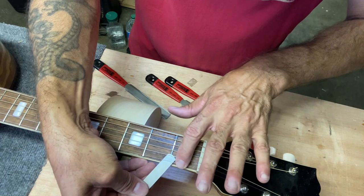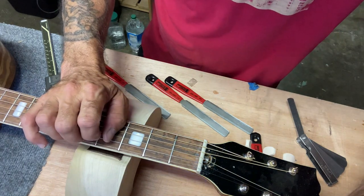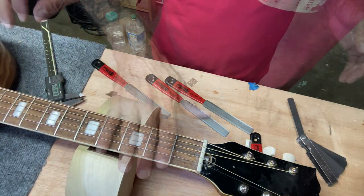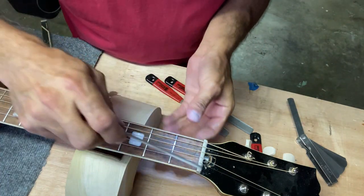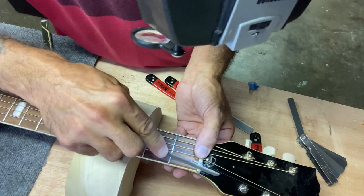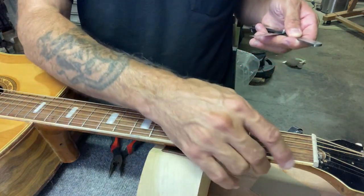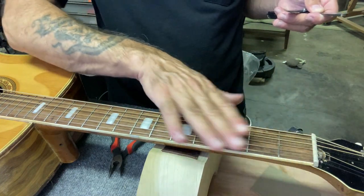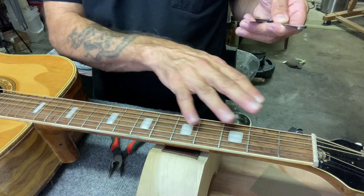We've got it to 18 thousandths — it's still going to come down a little bit more. Oh — broke a string, damn it. I'm going to give it a little more filing as planned; it's got to come down a few thousandths. Okay, I got the string replaced and the nut is filed down. It's pretty close. I still have to finish the top surface, and the string height is within a few thousandths. I'll make fine adjustments later.